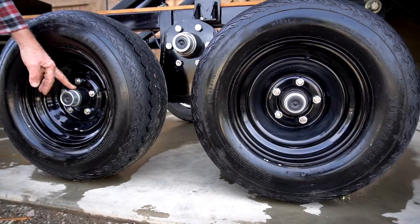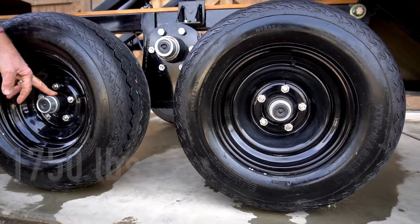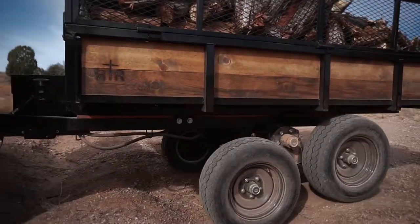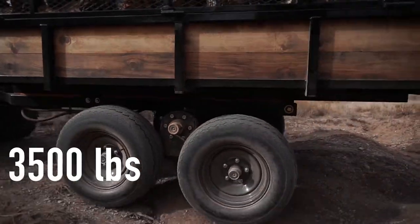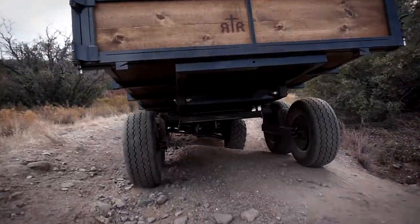The spindle is a double tapered bearing spindle. Each one of these is rated at 1,750 each, and the walking beam is pivoting on a 3,500 pound spindle and bearing setup on 3,500 pound per side.